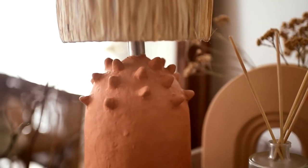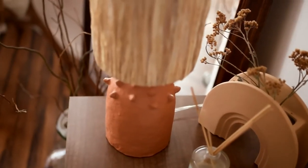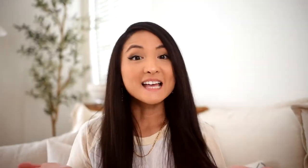Now it's time to reassemble. And that's it! I really love the texture that it adds to my space and it really looks unique. This project is definitely a labor of love because it takes so long to wrap the lampshade in the raffia.